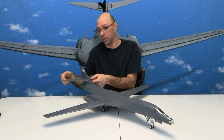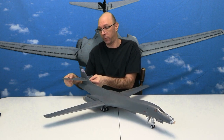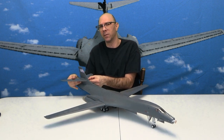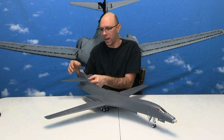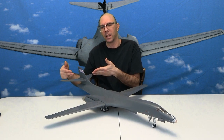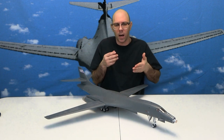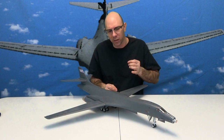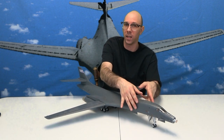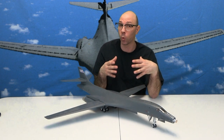Next, we've got the stabilizers — they move just like so. You've got to be careful when you put this together though, because they tend to want to fall down. I've got a little piece of paper here just holding them in place. You really have to press these together to get them to stay — that's maybe the only con.